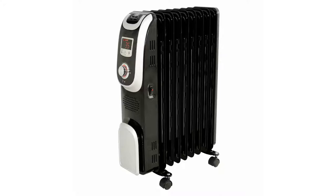In this video I am going to review the Jack Stonehouse oil filled radiator, model EX1005.